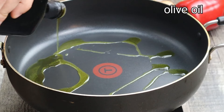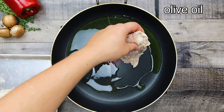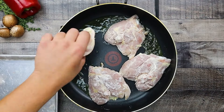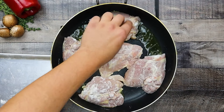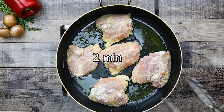Preheat the pan to medium-high heat and add olive oil. Place your chicken skin side down and sear it for about 2 minutes on each side until golden color.